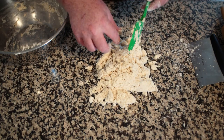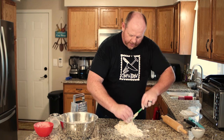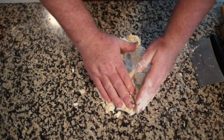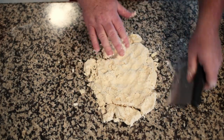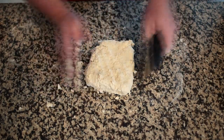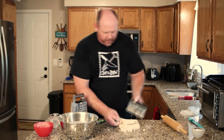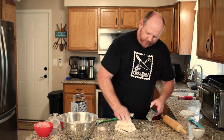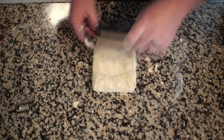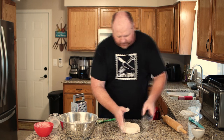Get your oven preheating to 425 degrees. I've got a convection countertop oven here that works really well for small things like this. We're going to bring this dough together, get as much off the spatula as we can, and pat it together. One tool I like is a bench scraper — it's pretty essential. I'll have Larry leave a link in the description for one I'd recommend. Then I'm going to fold this dough over probably three or four times — you can see it's starting to come together and get really sticky.